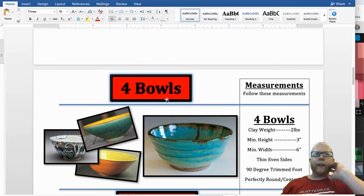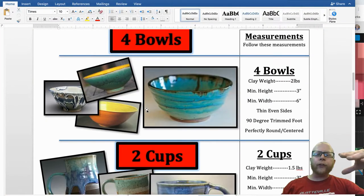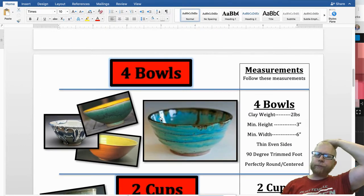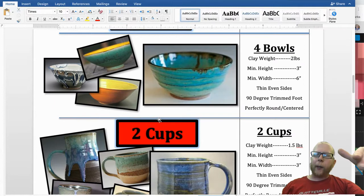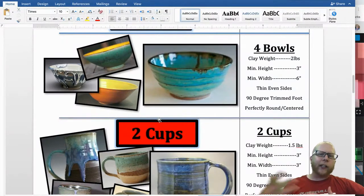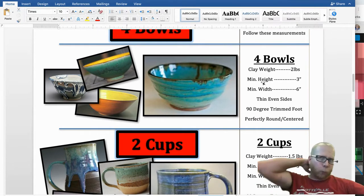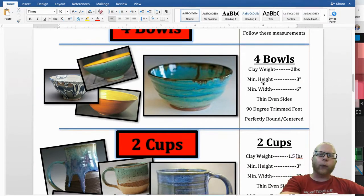These are your projects. I will modify this depending on how much time we have in class. Typically we do four bowls, two cups, and two plates, but I'm probably going to reduce that down. The downside with reducing the number of bowls is your cups aren't going to be very good, because the more practice you get on the wheel, the better your projects look. The clay weight is two pounds. Your minimum height for your bowls is three inches and minimum width is six inches. Out of two pounds of clay you should easily get that measurement — if not, your project is probably way too thick.